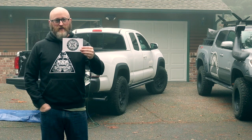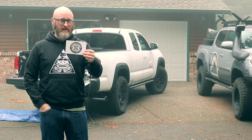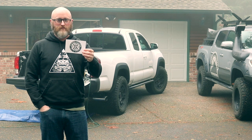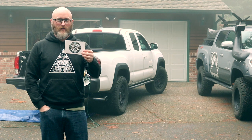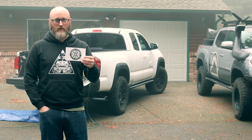Jeff here with Expedition Essentials. Today we're going to show you how to install our bedside compressor mount in a 2016 Toyota Tacoma. We're going to show you how easy it is, so let's go ahead and get started.